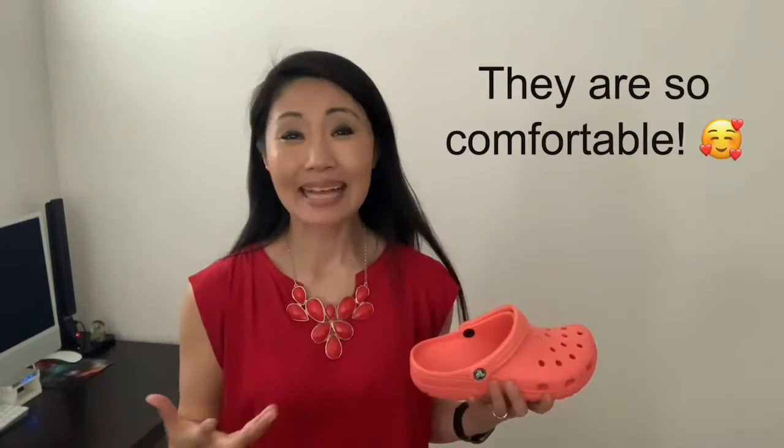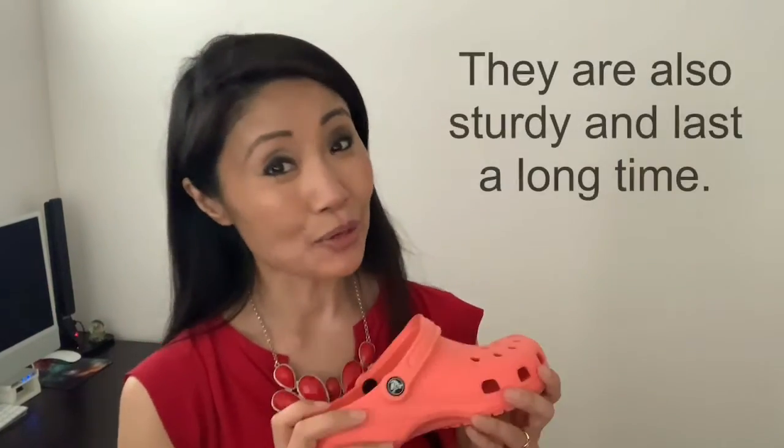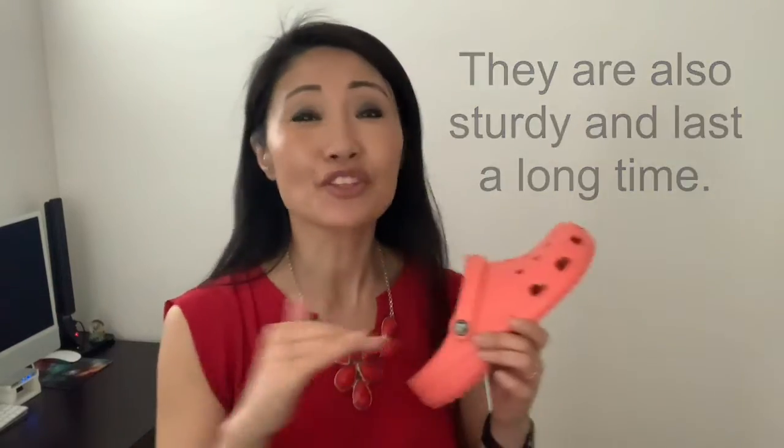Now onto the reasons why I love them. Number one, they're just so comfortable, especially for those easygoing summer days. If I want to go to the park, water park, or beach with my children, I just grab my sunglasses, slip these on, and off we go. They're very sturdy too — my last pair went through so much abuse and lasted up to five years.